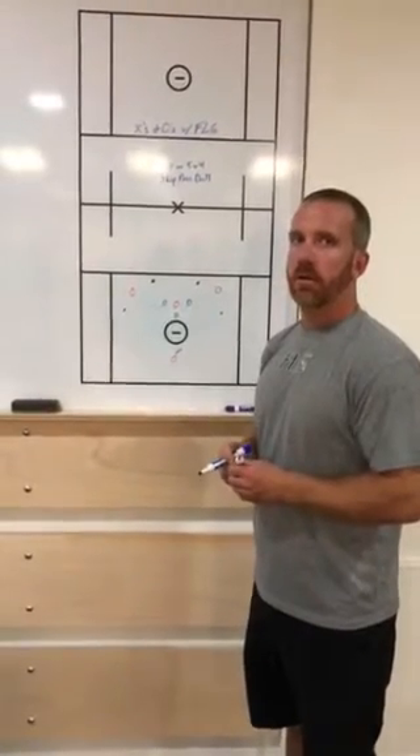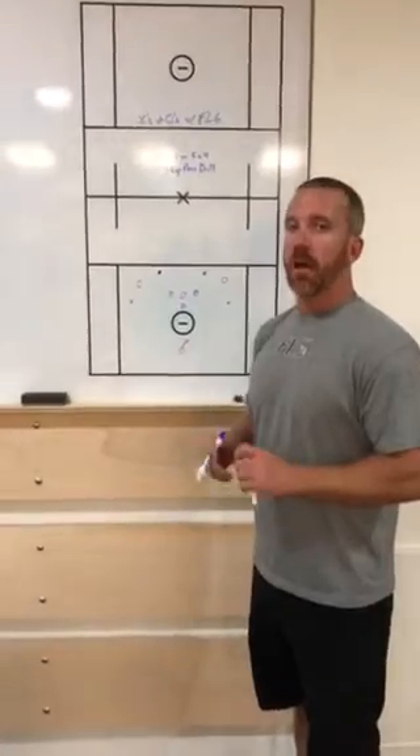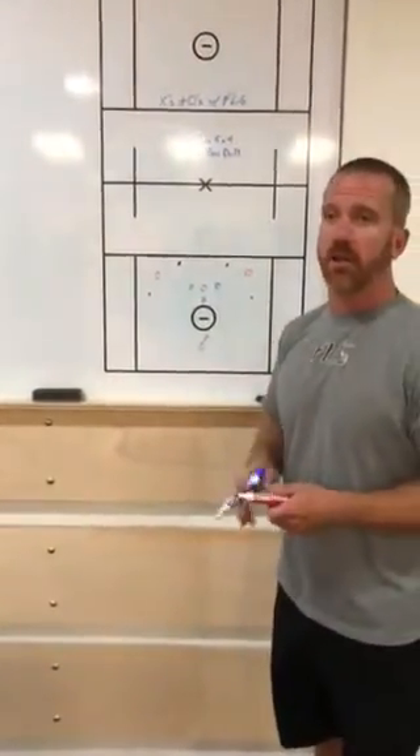Coach Dunn here with FLG, X's and O's. Today I'm going to be explaining one of our slide and recover drills. We do a lot of these at FLG.